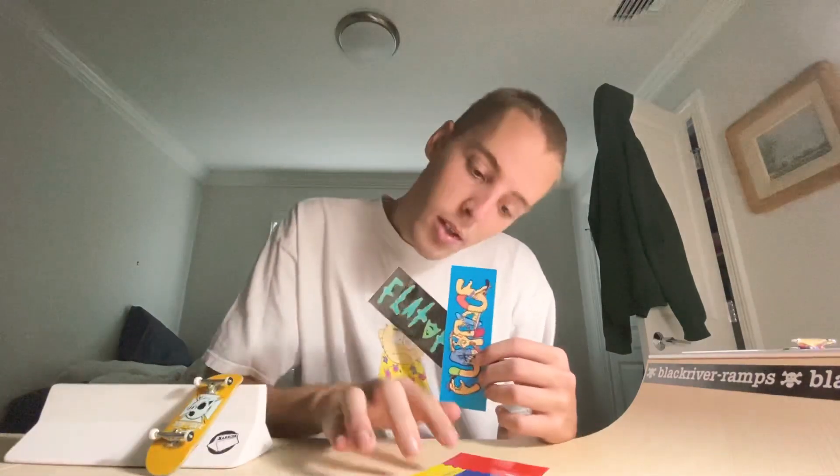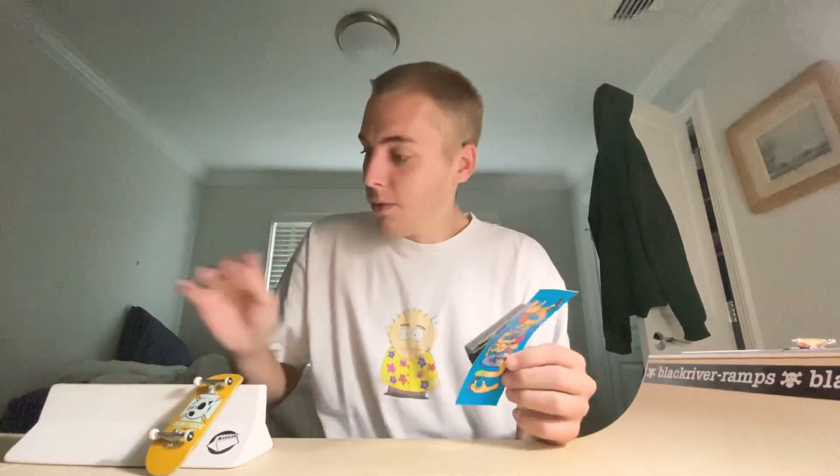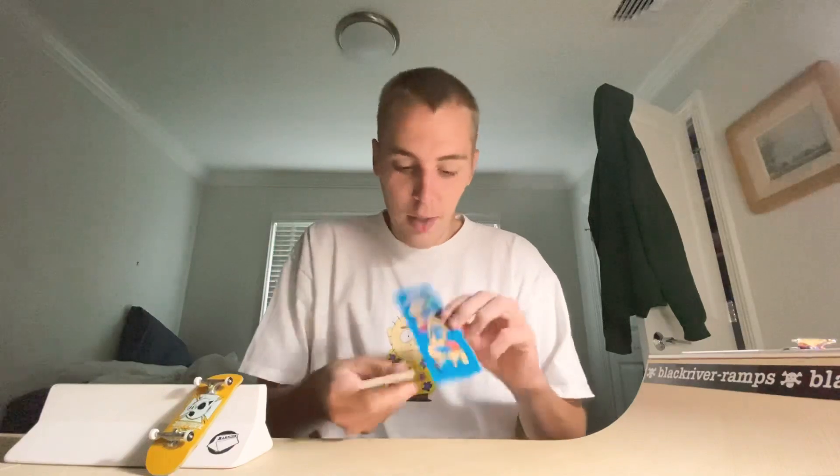So here are a couple of stickers — a new one I haven't seen before: Flat Face FB Zone one, really cool. I really like that sticker. And then a classic fingers one and a Rick and Morty logo.